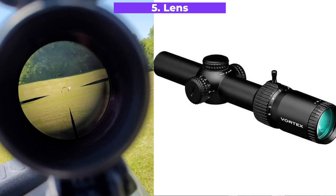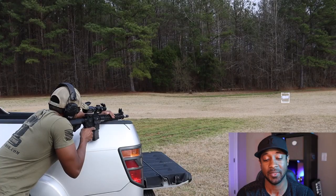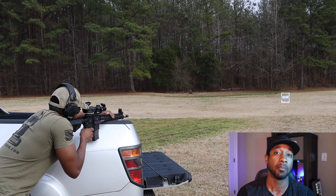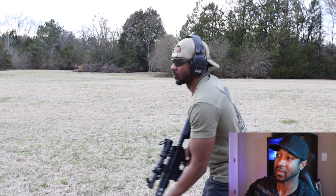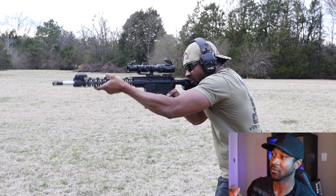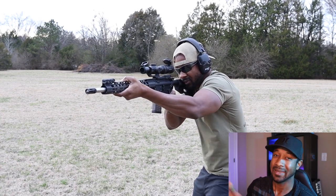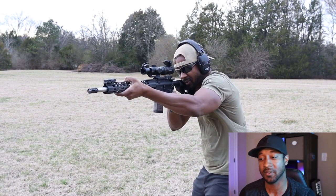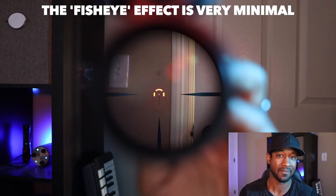At this price point, the Strike Eagle is as good as it gets in terms of glass. I've looked through several low-power variable optics, and this one is clear — not as clear as a Razor HD Gen 3, but pretty darn clear. Colors are very true, with a little bit of chromatic aberration and slight blurring at the edges. However, it's not something you'd particularly notice in the field, competition, or a home defense situation.